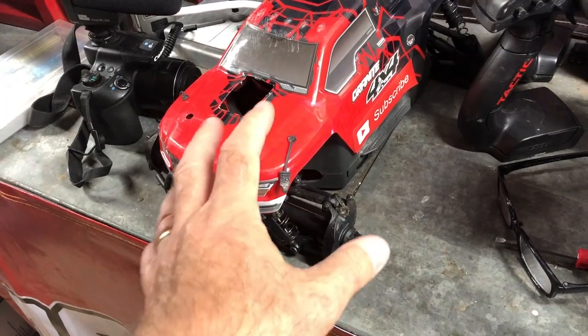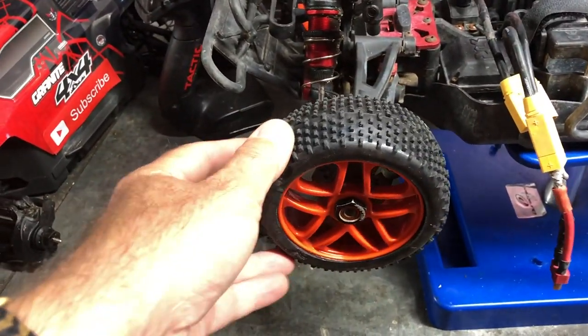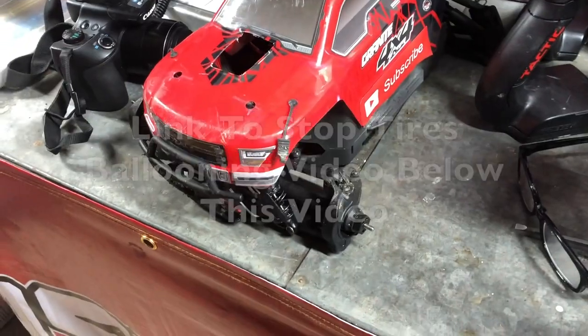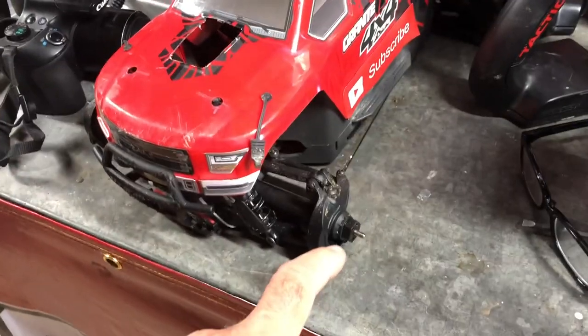First of all, the Armagronic 4x4 — I ran it on 4S the other day and the stock tires at the back were on a knife edge because they were ballooning so badly. So I bought these new 1.8 scale buggy tires, and I've got another video coming up on the mod I've done on those.